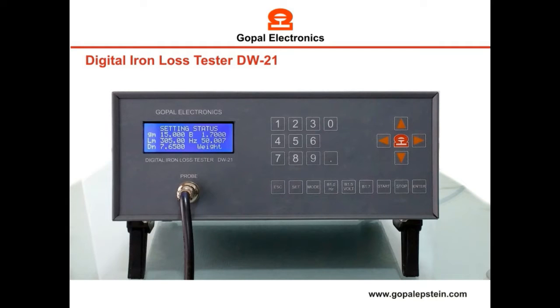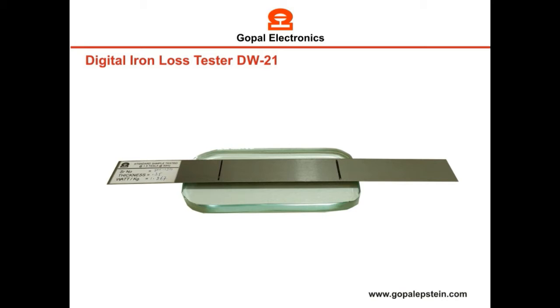Hello friends. This is the Gopal Make Digital Watt Loss Tester. You can measure watt loss of a single electrical sheet by using this instrument.